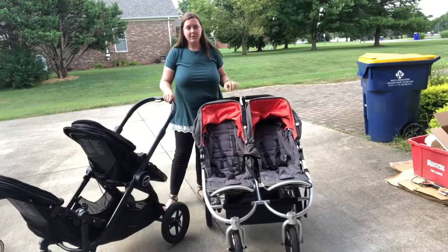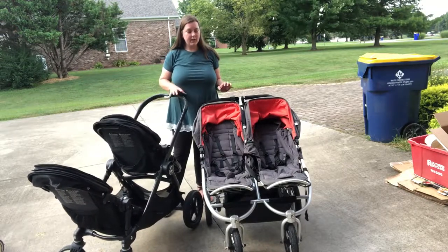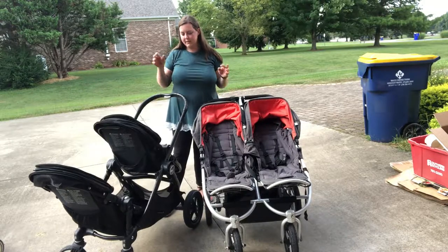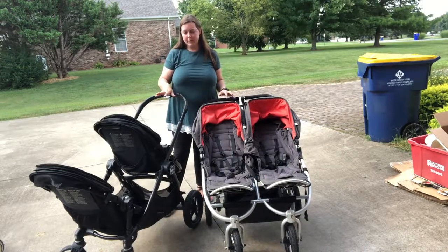To see all the features of the BumbleRide Indy Twin or the Baby Jogger City Select, I have separate videos on each of those so you can look at each one and see the differences and features. But as far as a side-by-side width, length, and heaviness comparison, that's pretty much it.